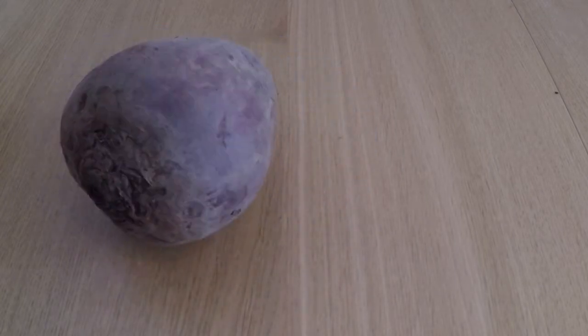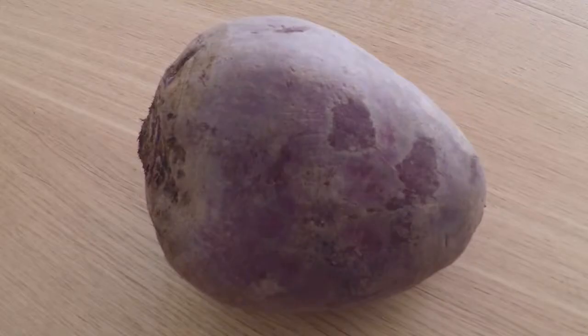While these products are rather pricey, raw beets, especially in Europe, are amongst the cheapest vegetables on the market.